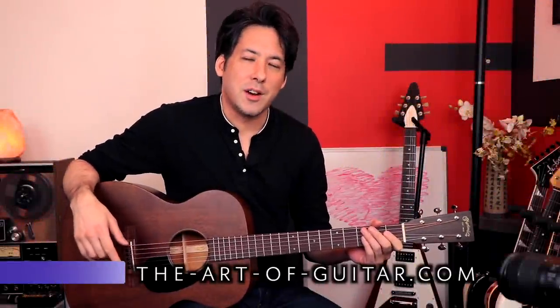Hey everybody, it's Mike here from the Art of Guitar. Today I want to show you a picking pattern that I've been getting wrong my entire life.